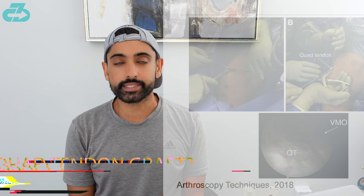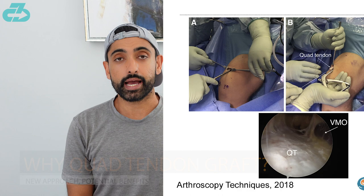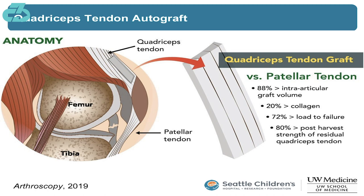The quad tendon is an emerging procedure that isn't quite as popular yet as, say, a patellar tendon or a hamstring graft, but it does offer unique advantages that are being shown in the research. For example, it's showing more tensile strength, meaning it can take on more load to failure. It also has a higher collagen and fibroblast density compared to hamstring and patellar tendon grafts.